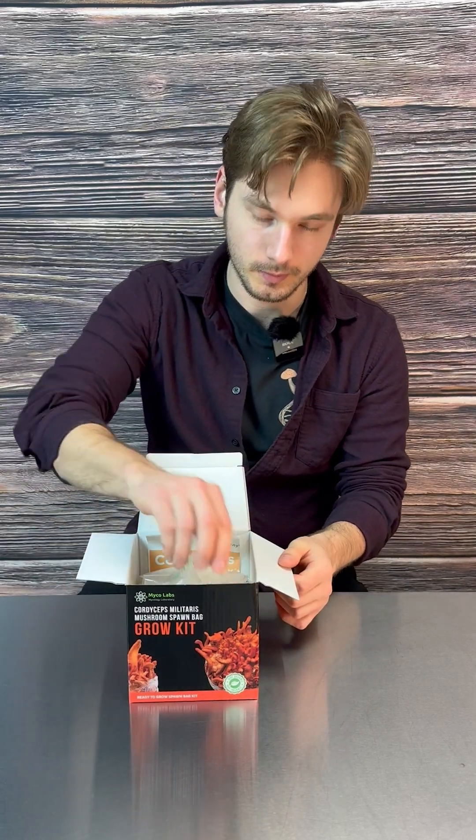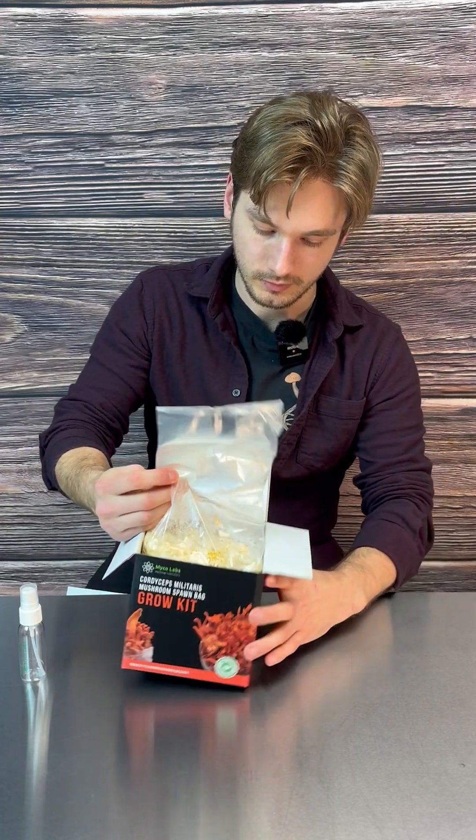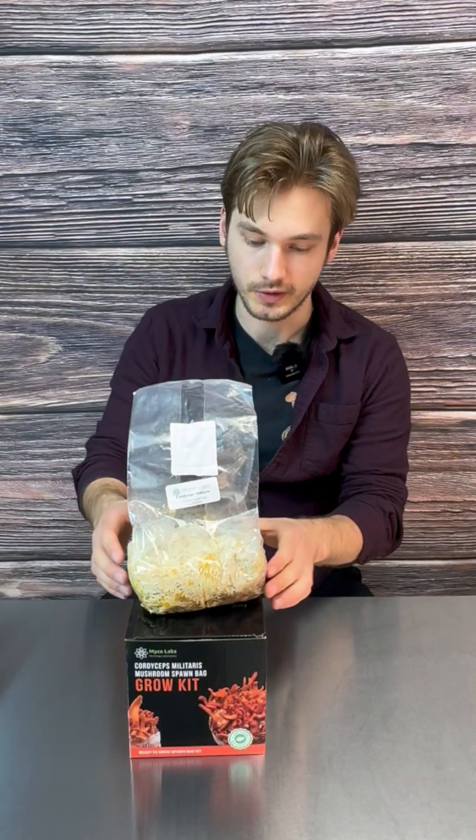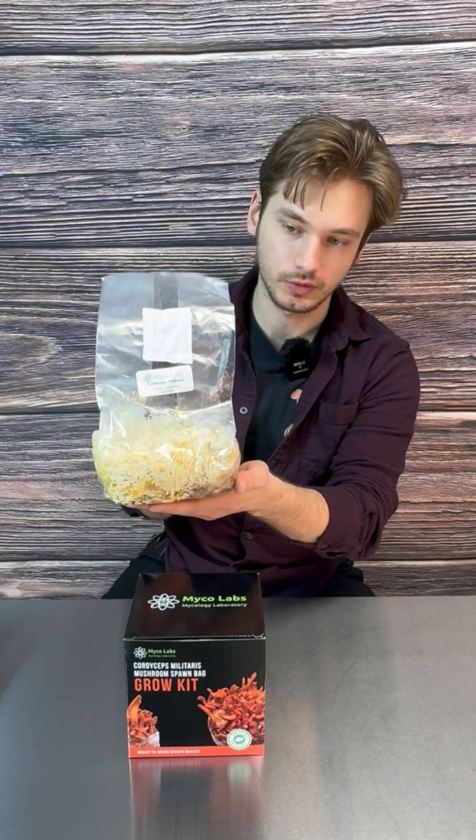This is your Cordyceps spawn bag instructional video guide by Michael Labs. First, go ahead and open it up — you'll find spray bottle instructions and your spawn bag. After opening your Cordyceps spawn bag kit, this is what it should look like.